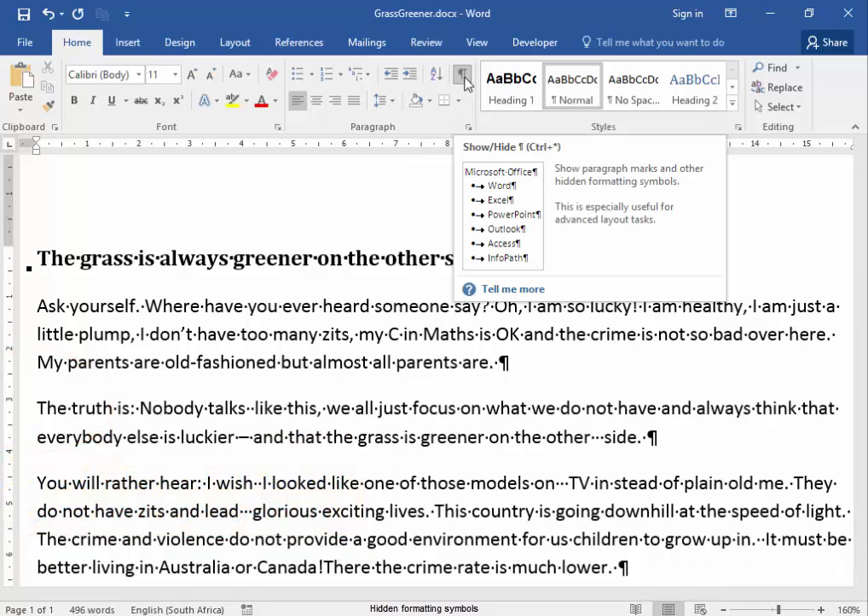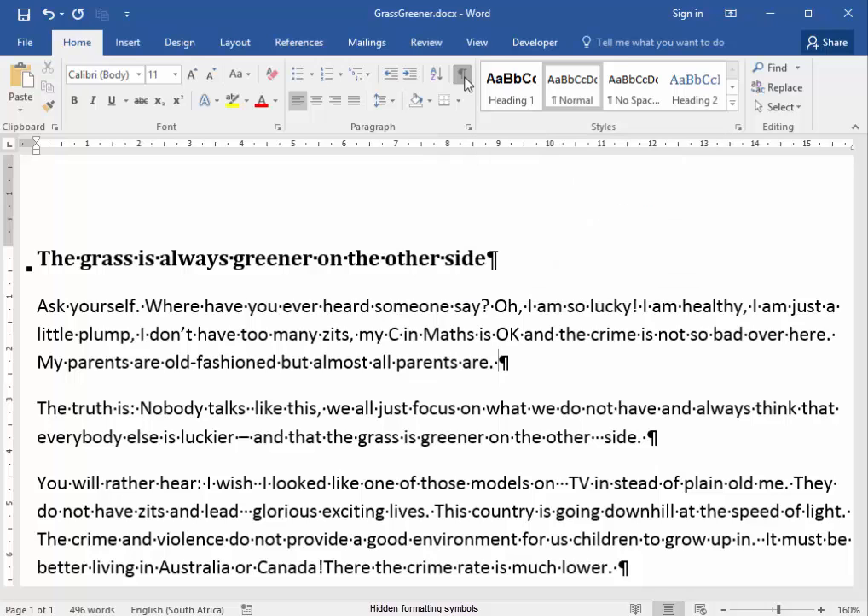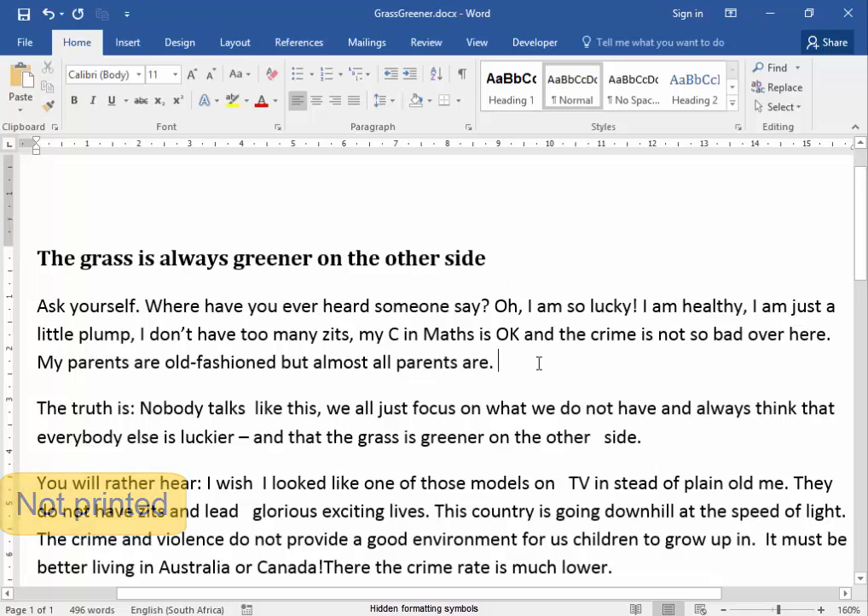I'm going to click the Show/Hide. All those hidden symbols have disappeared now. They are not printed — they are hidden formatting symbols, hidden objects in this page.